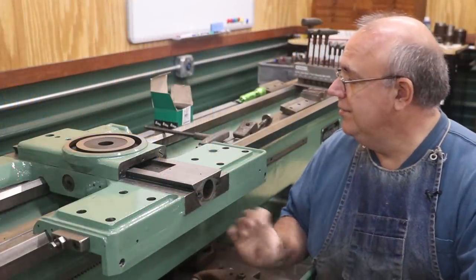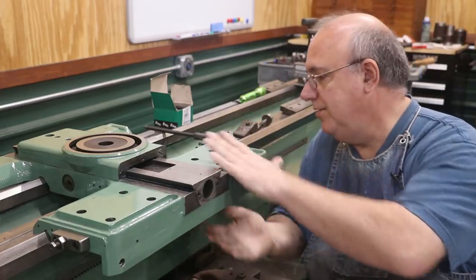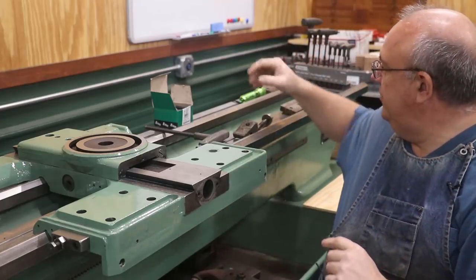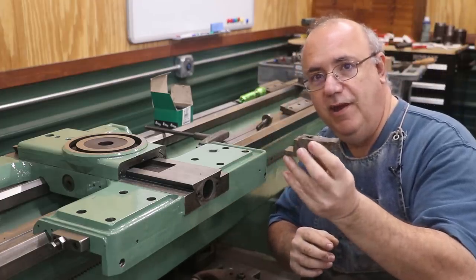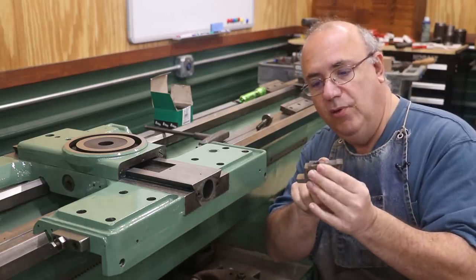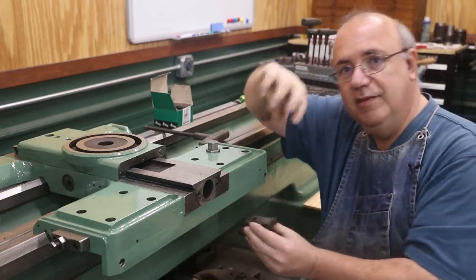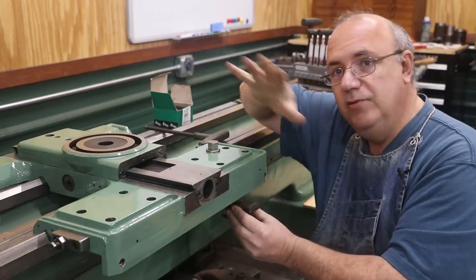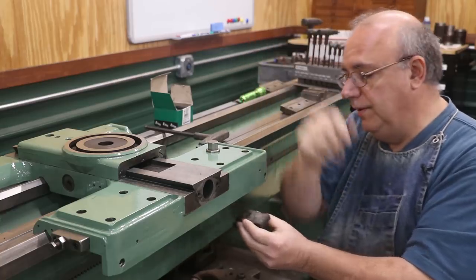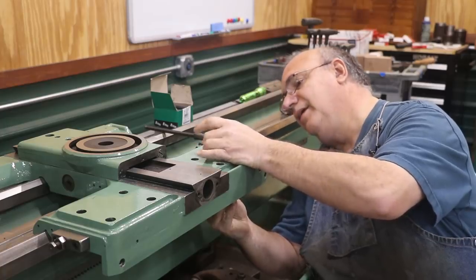The first thing I want to do is put the clamps that actually clamp everything together. The saddle sits on top of the ways as it goes back and forth, but there are a series of clamps like this one right here. This is the carriage lock, and it goes up underneath the bottom. There's a bolt that goes down through here with a screw on the top, and when you tighten this up, it actually locks the carriage in place. So if you're doing something like facing a piece of metal or using a cutoff tool, you can actually lock your carriage in place.